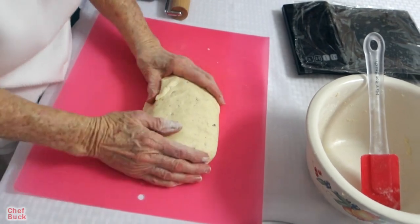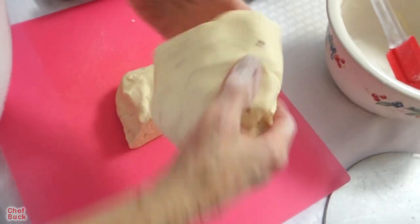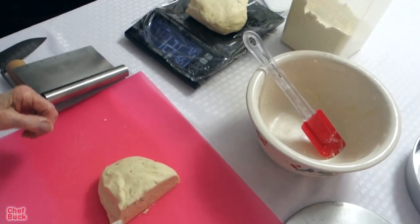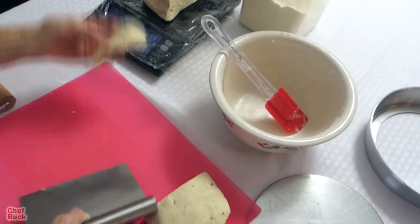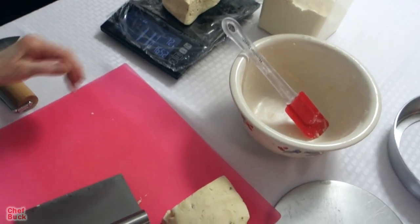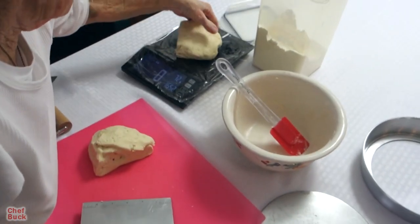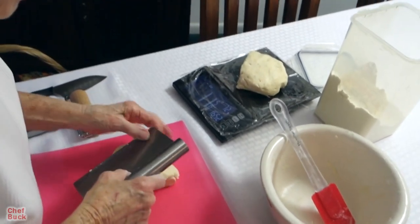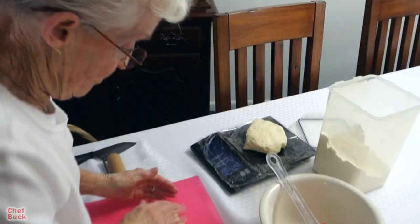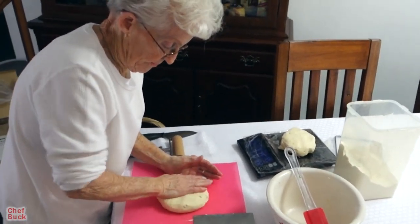We need to divide the dough, so let's pull out the scale and divide it in half. We got 12 and 7/8 — I can tell you it's not going to be perfectly equal. You want to get them pretty close because you're going to cook both at the same time and you want them to cook evenly.